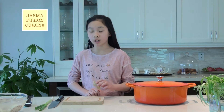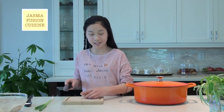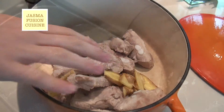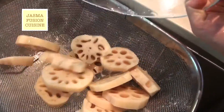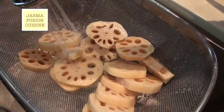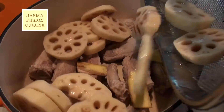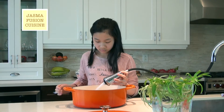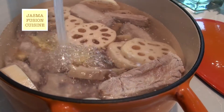Now I have a ginger here that I washed really well, so I'm not going to peel it — I'm just going to slice it into big slices. Now add the pork ribs and the ginger into a pot. Strain away the salt water from the lotus roots, slightly wash them, and add them into the pot as well.